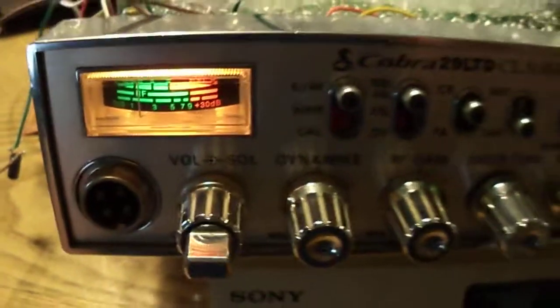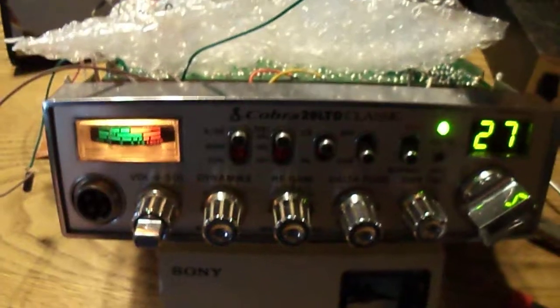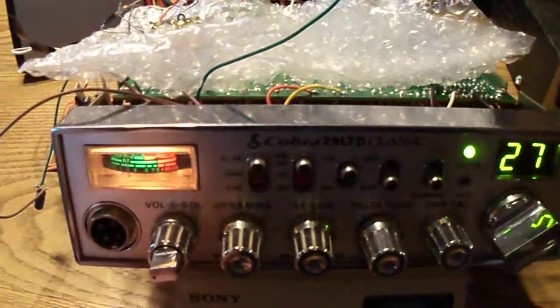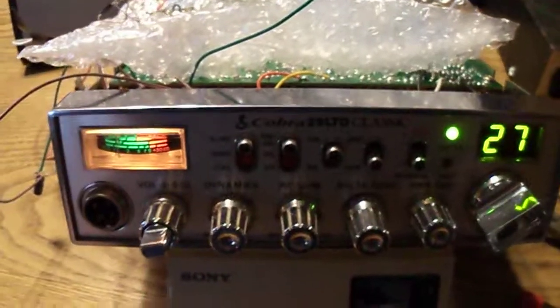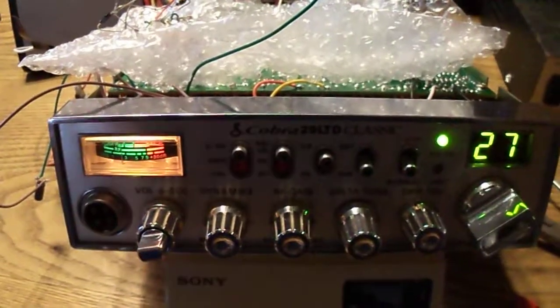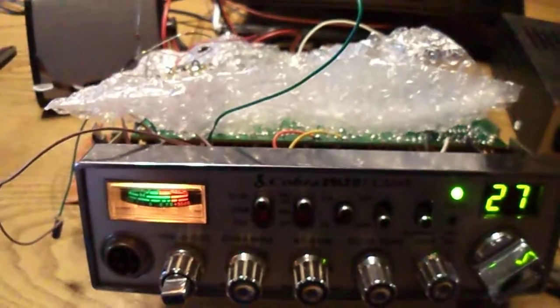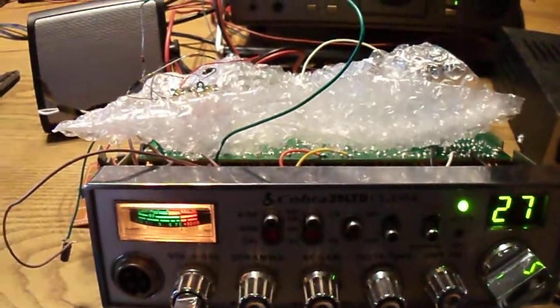I hope there's somebody there talking. Anyway, I wanted to show you all that real quick. Once I get the radio transmitting on double sideband I'll make another video and see if I can make some contacts. Talk to you all again soon — this is Carl, KC8YLT, saying 73.